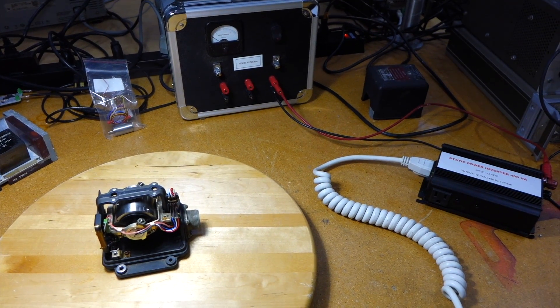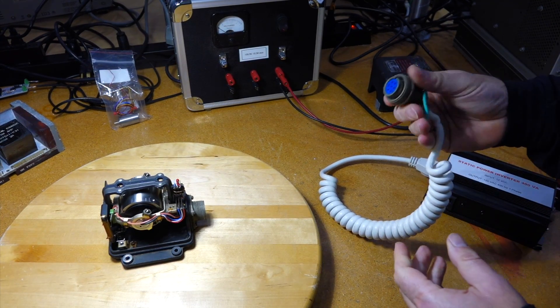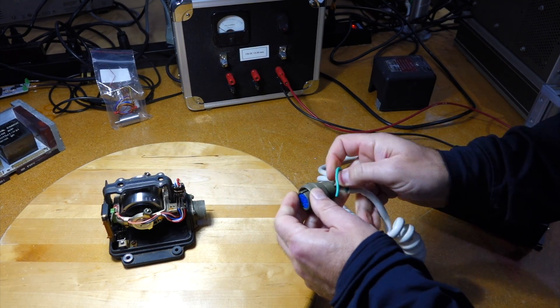These little fellows need a special avionic juice - 400 hertz, 120 volt AC, which you would find in an airplane.